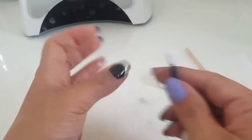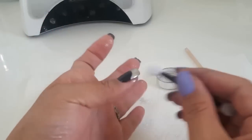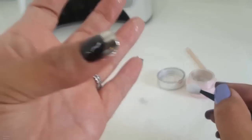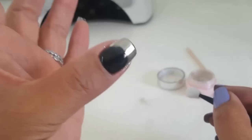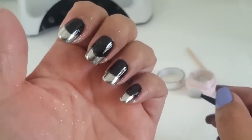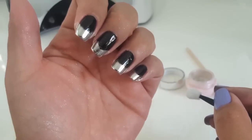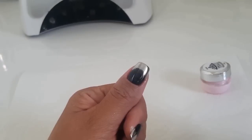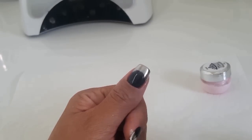Now that you're done applying your chrome to your tips, take off any excess dust — I'm using the back of my applicator. Whatever you use is fine, just don't scratch the chrome that's on the nail. Check to make sure you have really good coverage on the tips and sides. If there is chrome pigment on the black area at the base, that's okay — it's going to be cleaned off at the end.